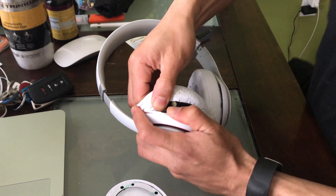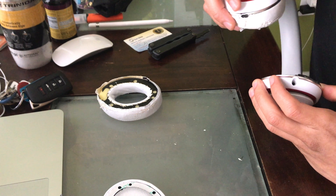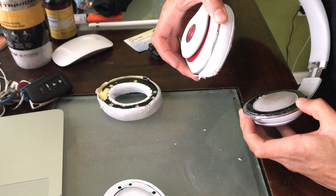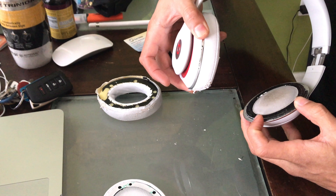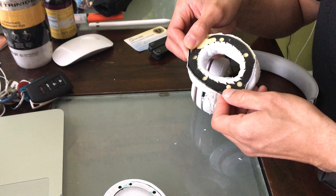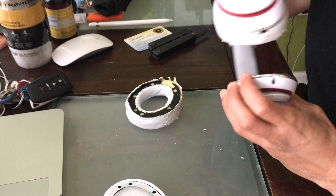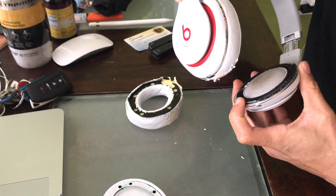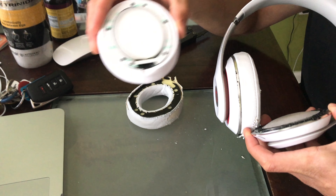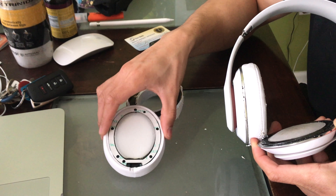Next, just start pulling that part out. I want to show you a mistake I did — freeze it right there. On the bottom right you see that black part? I should have taken the whole thing off. That was my mistake and I found out later on after trying to put on the part of the headphone that something was wrong.